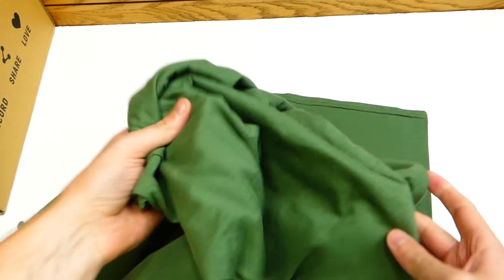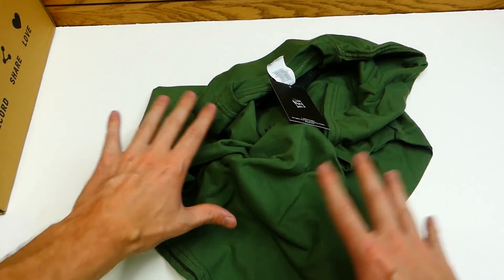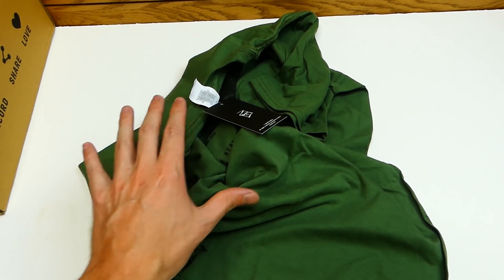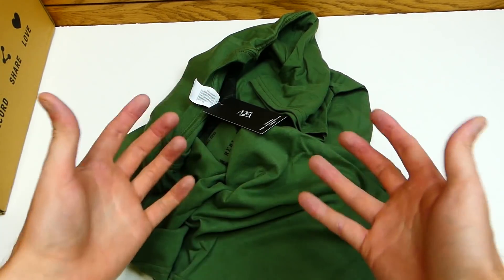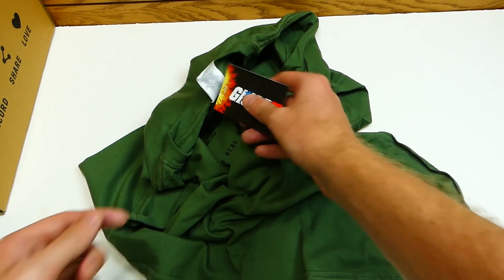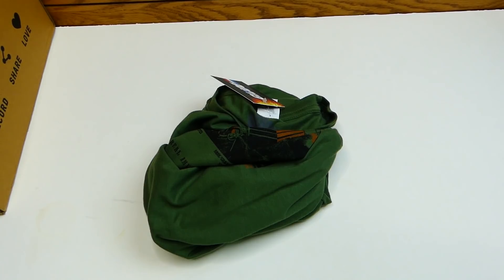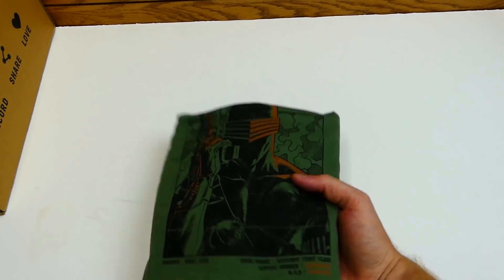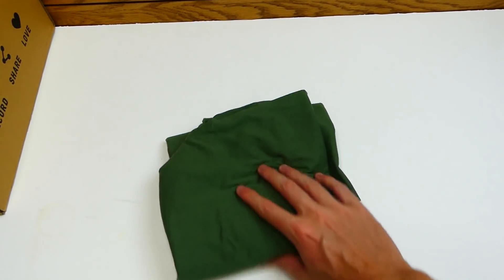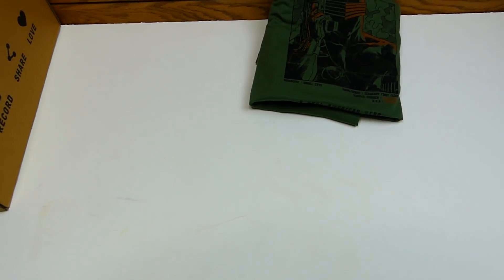Anything on the back of the T-shirt? Looks like there's nothing on the back, sadly. Still, it is a nice T-shirt — it's not the softest I've ever felt, but Z-Box T-shirts I always love. Especially their custom-made ones, because those are the ones I still wear to this day. This one is actually a G.I. Joe shirt from Hasbro, so I'm going to have to see if it stands the test of time. Really, really nice T-shirt.